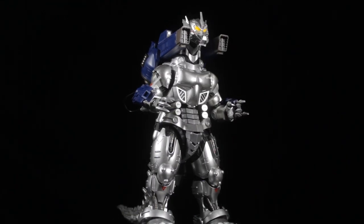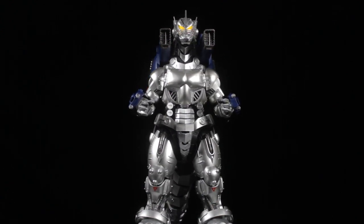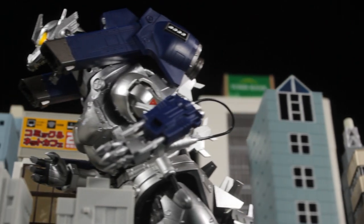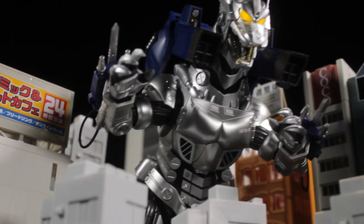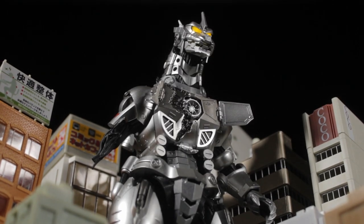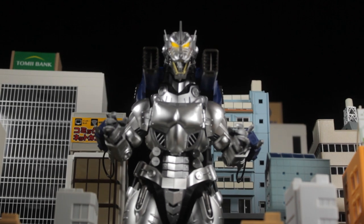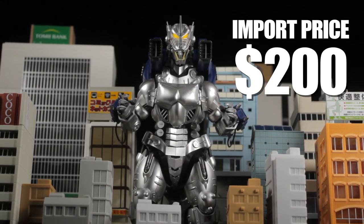As a whole, Kiryu turned out to be absolutely fantastic. The sculpt is well done, the paint-ups are clean, we have a good amount of die-cast, great accessories, a fantastic LED feature, and Kiryu is poseable. This really is a fantastic piece and I'm surprised how nice this figure turned out to be. I absolutely recommend picking this figure up. I imported my Sola Chogokun GX-103 MFS3 Kiryu for $200, which is absolutely worth it.